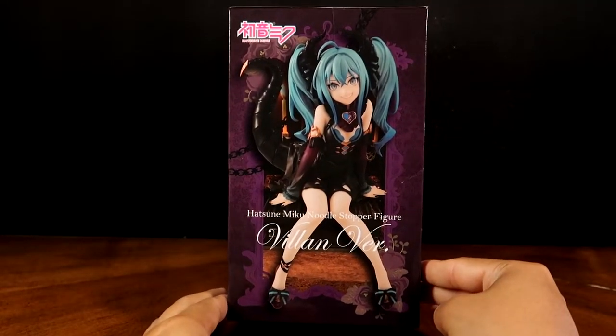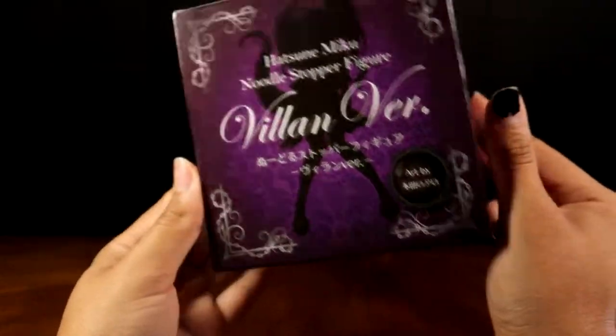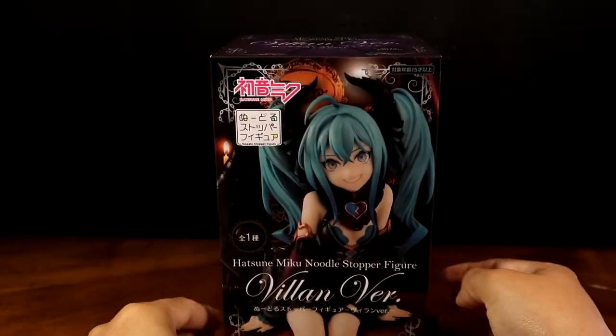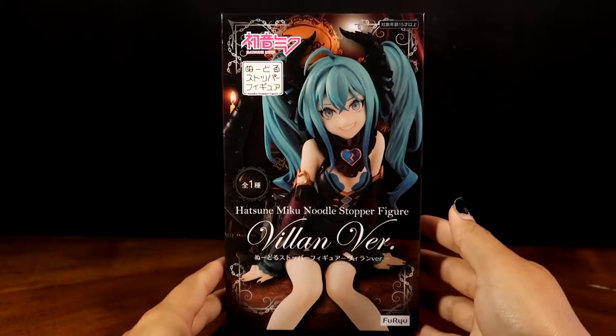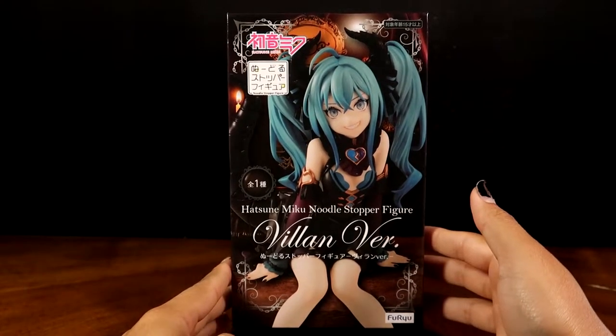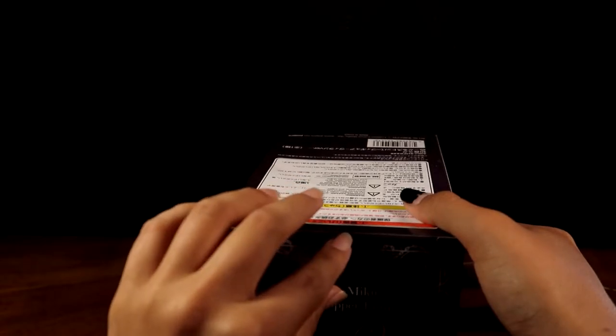They always seemed a bit too small for the price they were asking, so I never bothered to get one. But the design of this one was just so cute and I've never been this attracted to a Hatsune Miku figure before. Some of them are really nice but they just wouldn't fit in my collection. This one looks so cute — and it's taped up here.